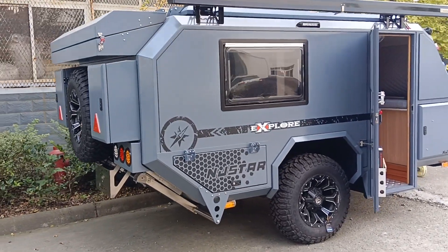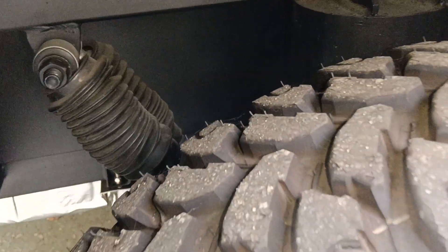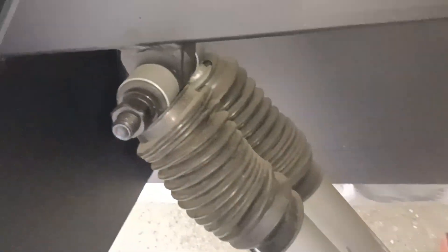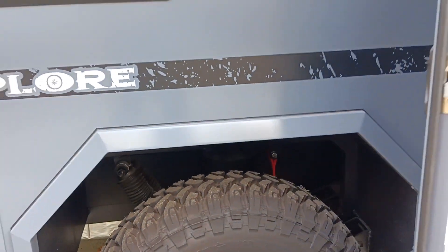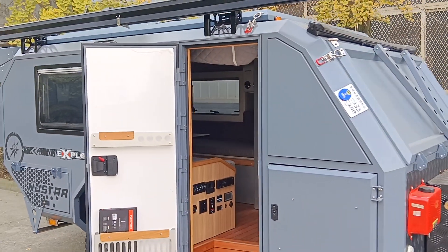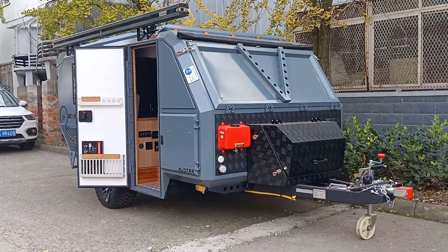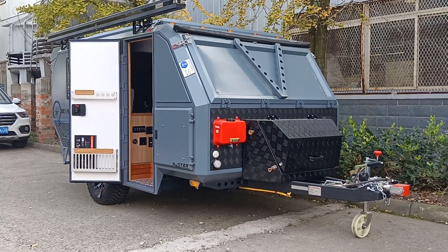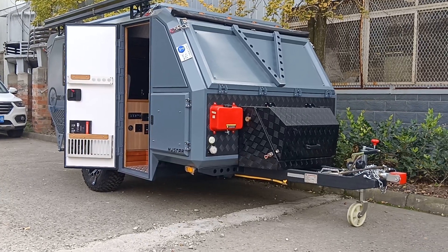Thank you guys for watching. Last but not least, take a look at the independent suspension system with twin absorbers and off-road tires. Thank you again for watching. This is the overview of this brand-new NG-Star off-road German gray color travel trailer.